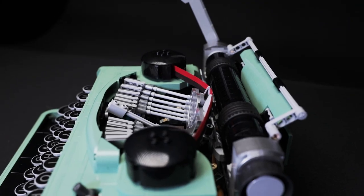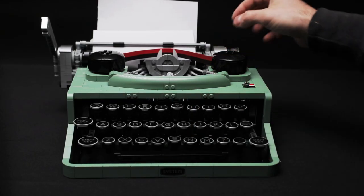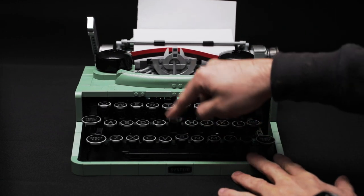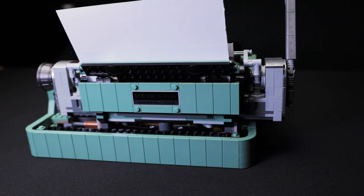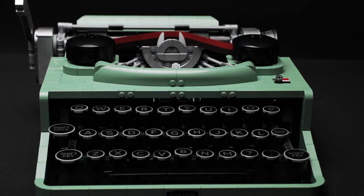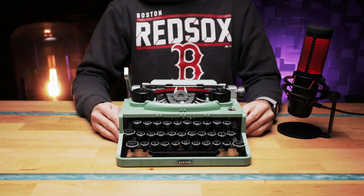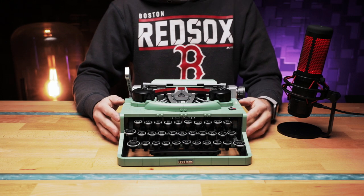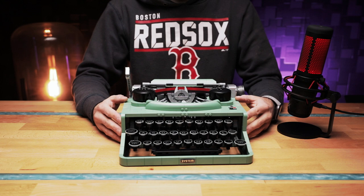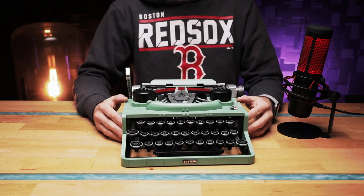It not only looks like a typewriter but also functions like a typewriter — there's nothing more you want from a LEGO model than that. I really look forward to what's in store for us AFOLs. If this is the quality we're getting now, imagine what we can expect in five or ten years. I personally can't wait to see what is in store down the track. I hope you enjoyed this little overview of the LEGO typewriter. If you did, please consider subscribing, give it a thumbs up, or leave a comment below. I'll catch you in the next one — bye!